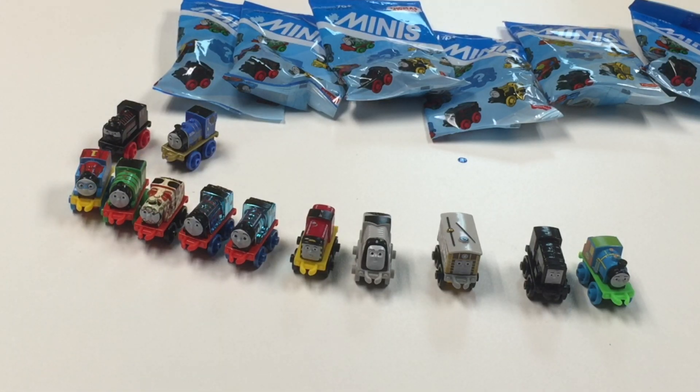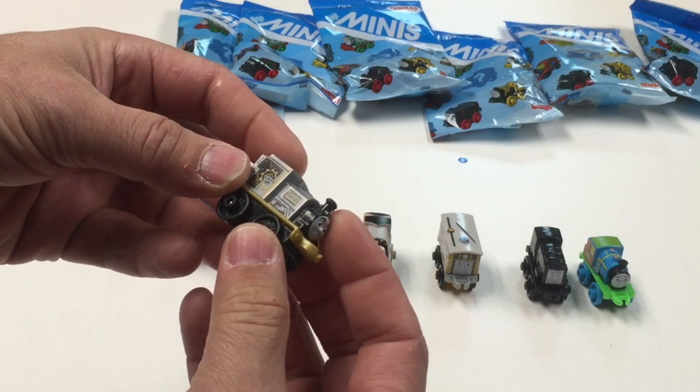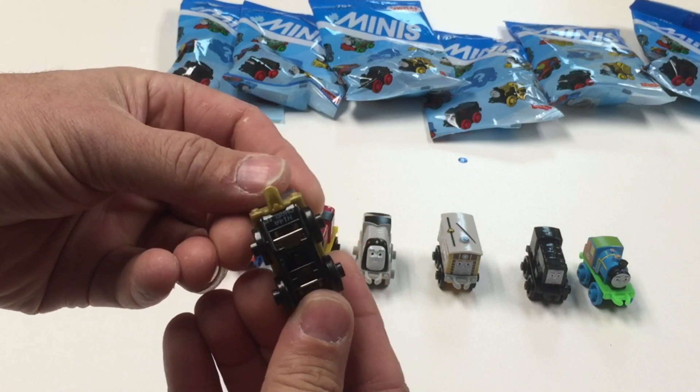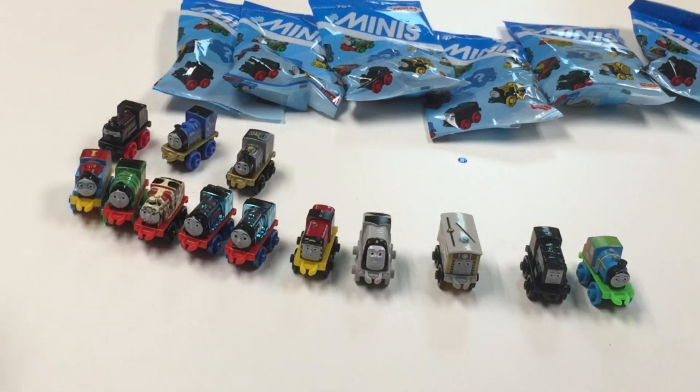Here's number 31. I really want the Wonder Woman and the Batman. I don't think I've seen this one before — is that Charlie? Charlie. That was number 31.